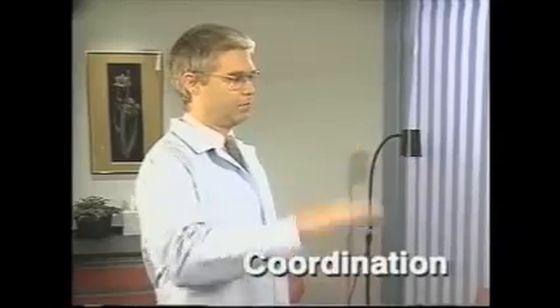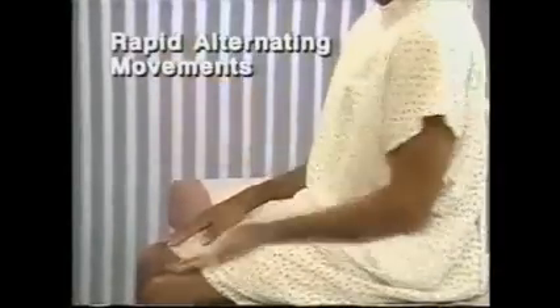To assess coordination, you'll evaluate rapid alternating movements and point-to-point movements. Begin by assessing rapid alternating movements. To assess the arms, show the patient how to move his hands. Observe the speed, rhythm, and smoothness of the movements. The patient's dominant hand may be better coordinated.